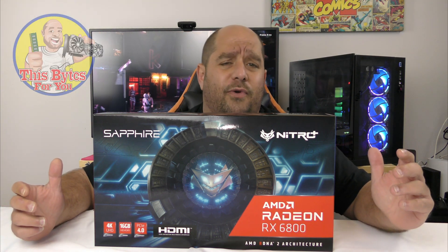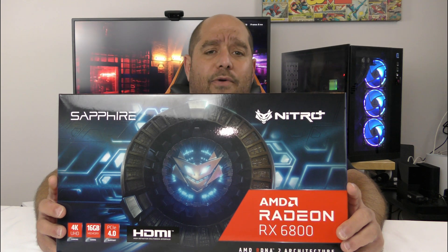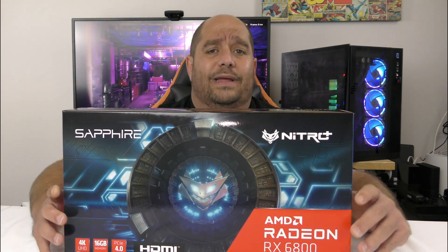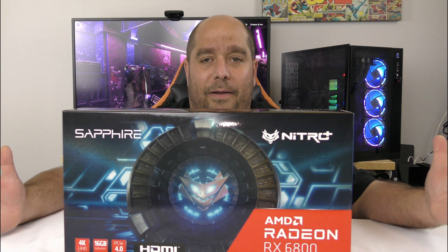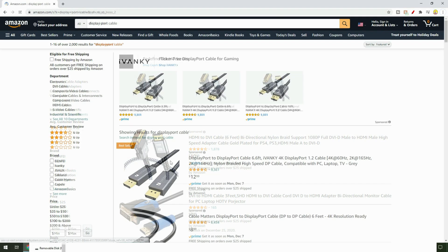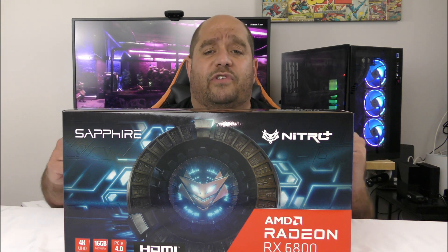Welcome to This Bites For You. In this video we're going to be doing an unboxing and a brief overview of the Sapphire Nitro Radeon RX 6800 gaming graphics card. These videos are incredibly important because the last thing you want after ordering and receiving your card is to wait who knows how long because you're missing an adapter or a cable. I'm going to show you every single thing that's in this box to prepare you for your next step in gaming.